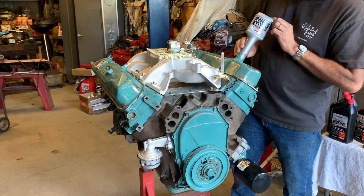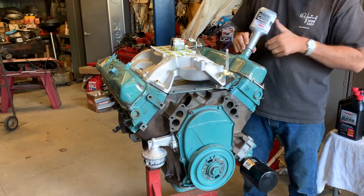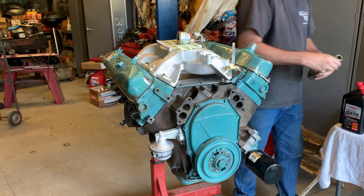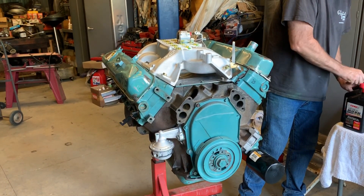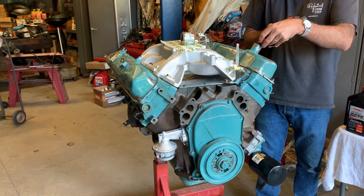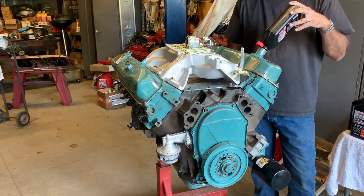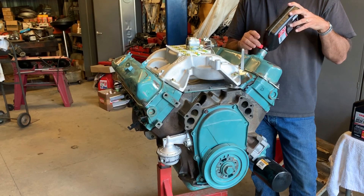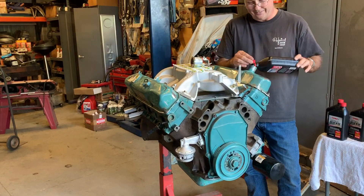This is a camshaft breaking additive. And some 10W30 oil, which is good for rebuilt engines of this vintage. If you use straight 30 weight, it doesn't flow cold as well as 10W30 does, so it's better to have 10W30.